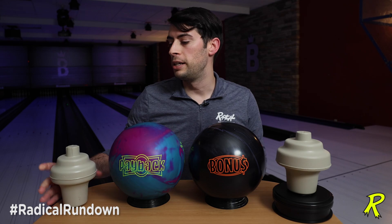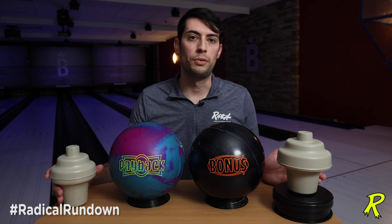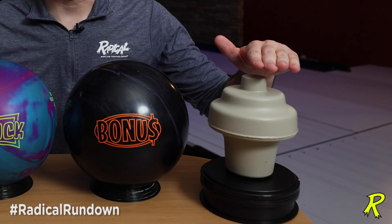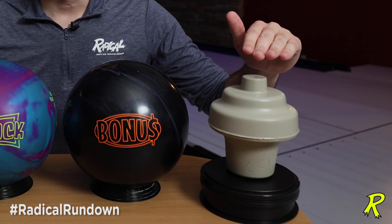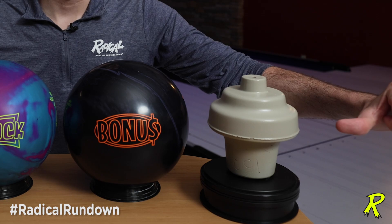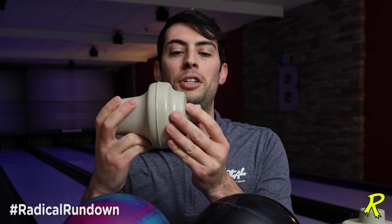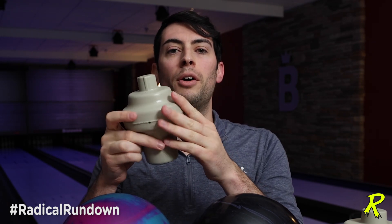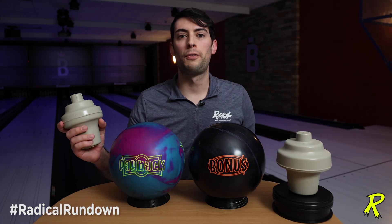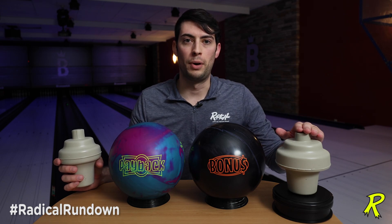With a zero intermediate differential, it's the height and width ratio of the two cores that make all the difference. The bonus core has a .030 total differential because it has a little less total height and a lot more width overall. The ratio of height to width is less, and thus it's harder to spin on the pin axis and easier to spin on the mass bias axis or the XZ axis. However, with the different scaling of the new Payback, it's easier to spin on the low RG axis — that's the pin axis — but more difficult to spin about the X axis or the XZ plane, which is the high RG axis. The difference in these ratios results in a .041 total differential in the Payback and a .030 total differential in the bonus.